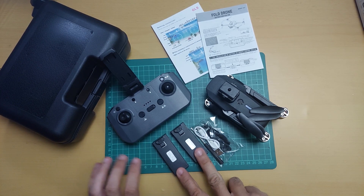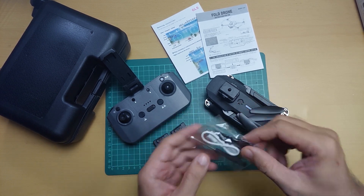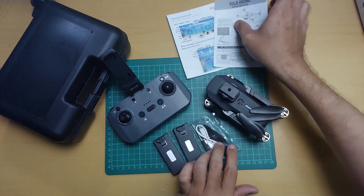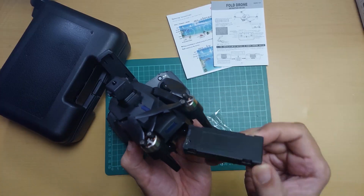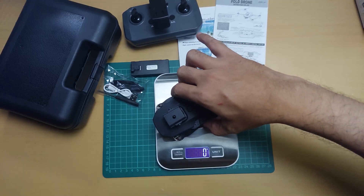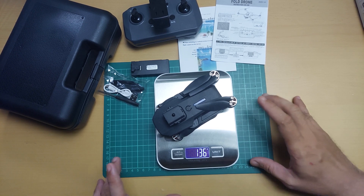Ito lahat yung nakuha natin. Meron tayong dalawang LiPo battery, remote control, yung mga accessories niya, manual sa app, tsaka sa drone. Check natin guys kung ilang grams yung ating E88S kasama yung LiPo battery niya.